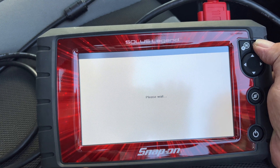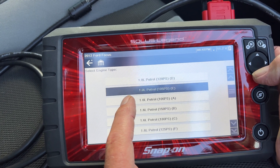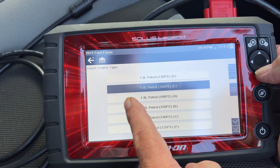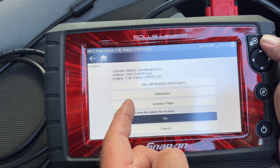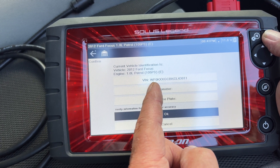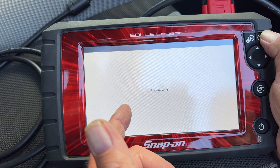It should recognise what vehicle it is. Right — a one-litre petrol, European model. We've got 105 PSI in this one, so it's that one. 2012 Ford Focus one-litre EcoBoost petrol — which it is, 105. That's all okay. Let's click onto that.